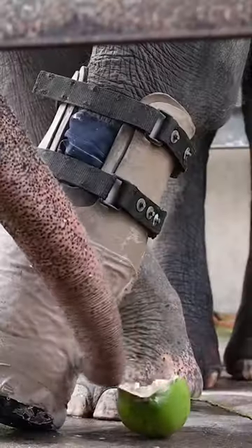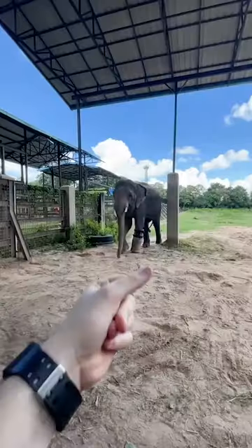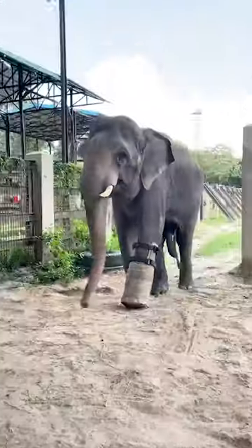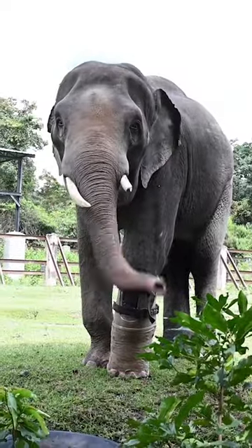He's given a juicy coconut as a reward, and there you have it — a prosthetic foot for Chuk the Asian Elephant. Now he's able to walk, run, and swim freely without any pain. So you know what to do — blow this up for Chuk.